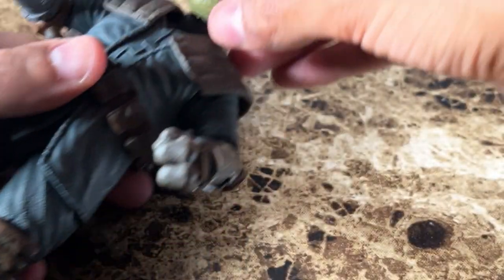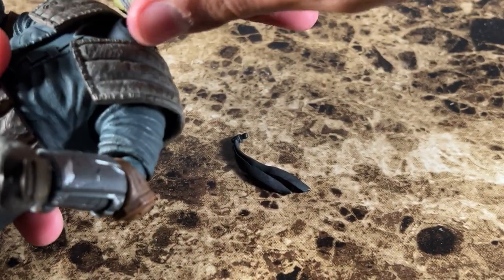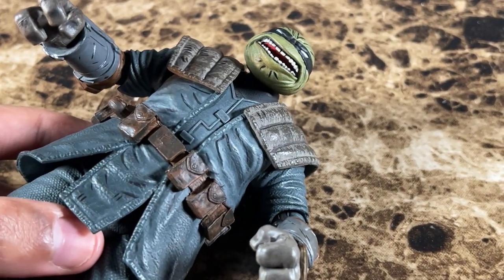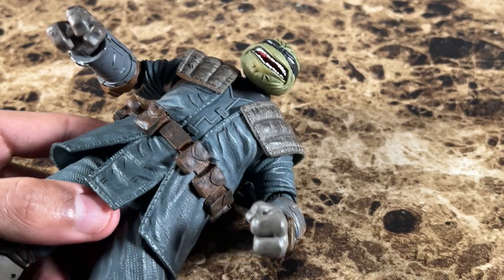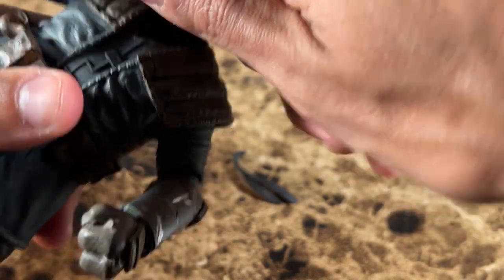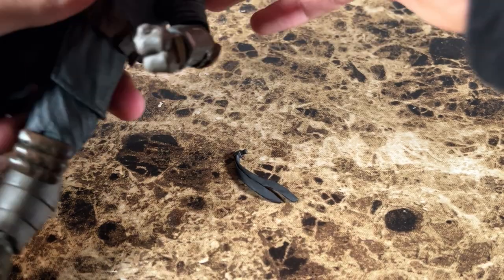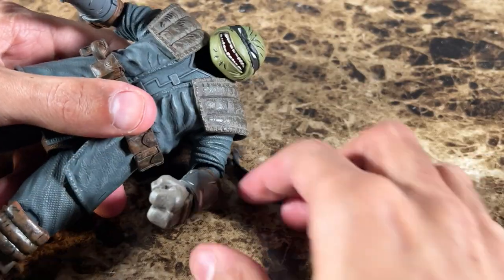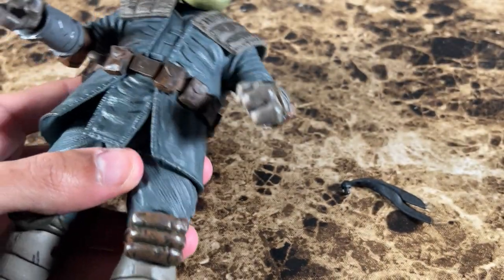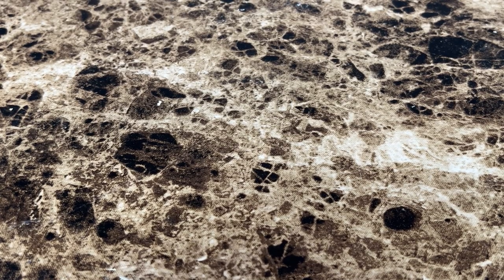One thing I need to mention: putting the heads on is really, really difficult, especially the screaming head. I'm pretty sure I'm not the only one who struggled with this. If you pick up this figure, you might want to use a little hot water — but don't use too much, that might mess up your figure. My method is just twisting it 360 degrees and then pushing it down. That works a lot easier than just forcing it in.